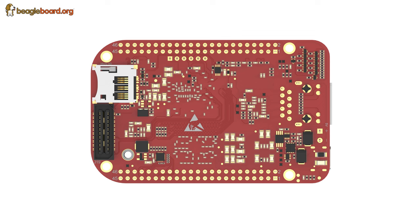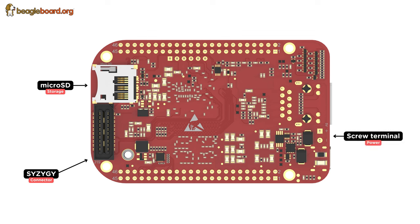On the back side of the board we have a high-speed CGT connector and a microSD card slot. We can also see the screw terminal power connections with the Ethernet and USB-C connectors peeking out as well.